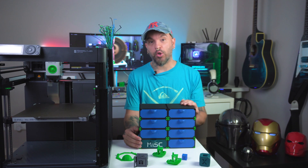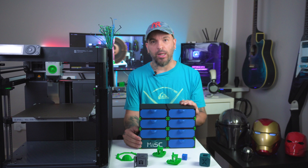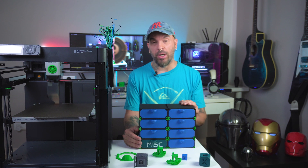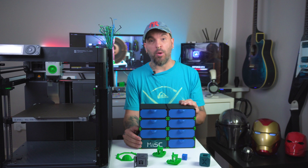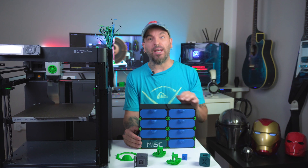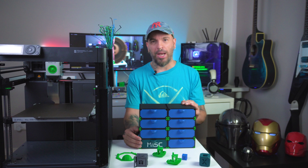Hey everyone, today I've got something super exciting to show you. We're diving into the world of 3D printing with a project that is not only practical but also really fun to make. We're talking about this Modular Organizer Drawer Kit. Let's get started — my name is Alessio and this is Pixel Forge Lab.